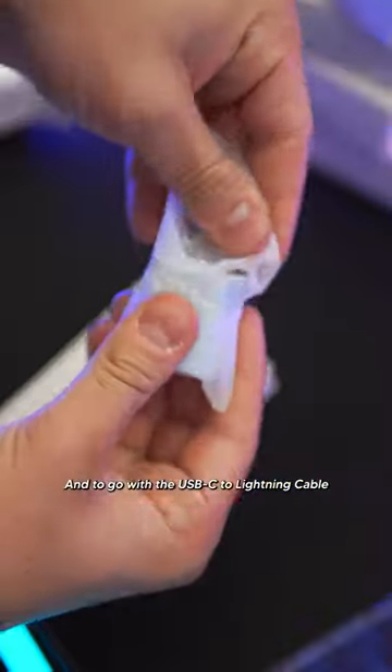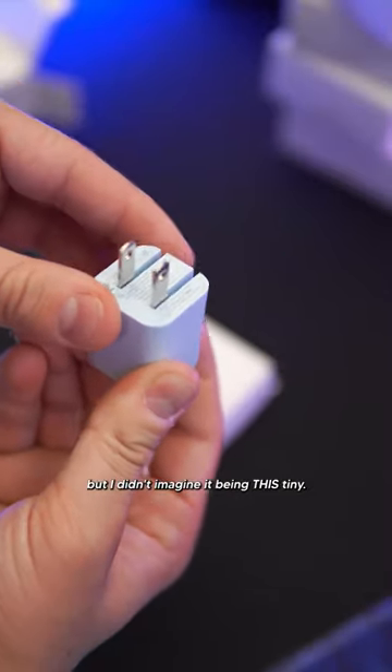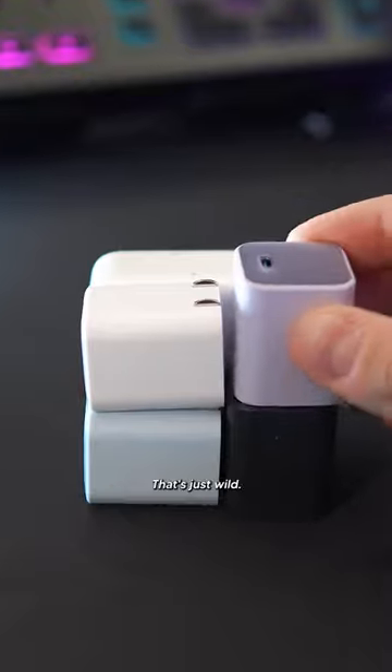And to go with the USB-C Lightning cable is Anker's new Nano 3 30-watt USB-C charger. I knew this thing was going to be small, but I didn't imagine it being this tiny. Like check this out — I can fit almost four of these things next to Apple's 30-watt charger. That's just wild.